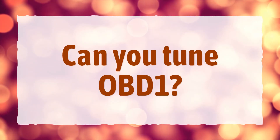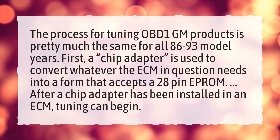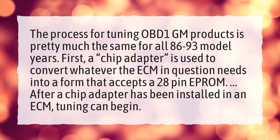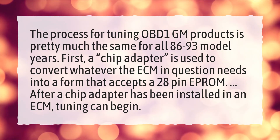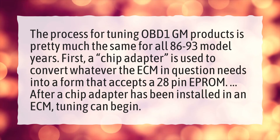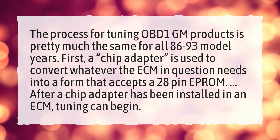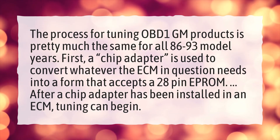Can you tune OBD1? The process for tuning OBD1 GM products is pretty much the same for all 1986 to 1993 model years. First, a chip adapter is used to convert whatever the ECM in question needs into a form that accepts the 28-pin EPROM. After a chip adapter has been installed in an ECM, tuning can begin.